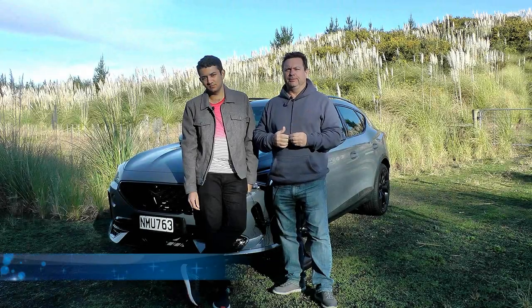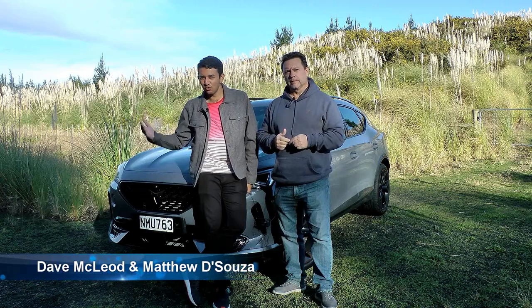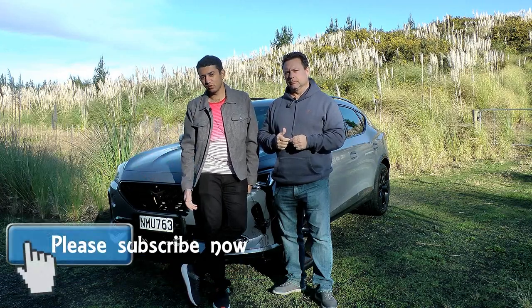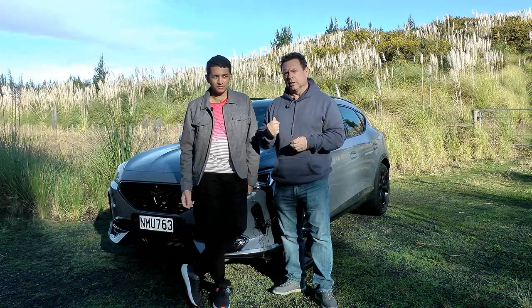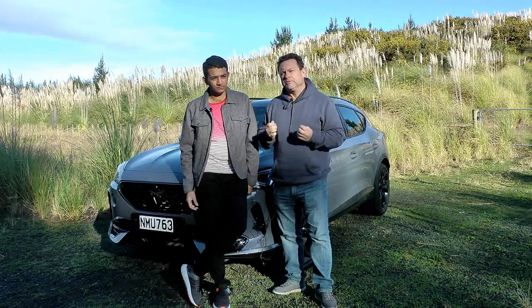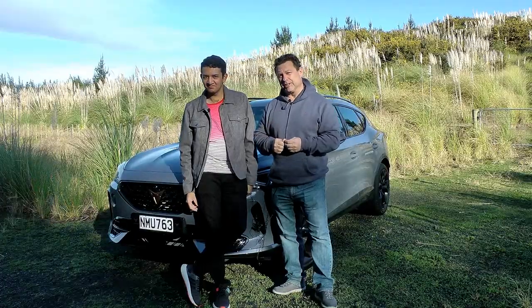Hello and welcome to Tomek. I'm Dave and I'm Matthew. Do you recognize this badge? It's the Cupra badge and this is a Formentor. It's Cupra's first car that's all new from the ground up. It's the VZ which means Veloz, which means fast, and boy it's fast. Come let's take a look at this.